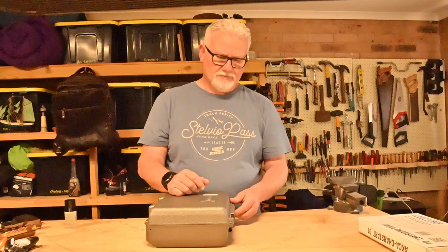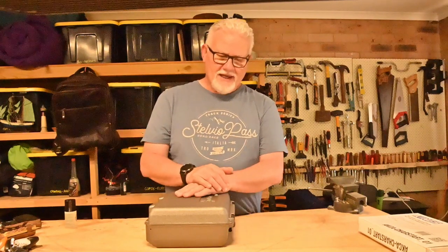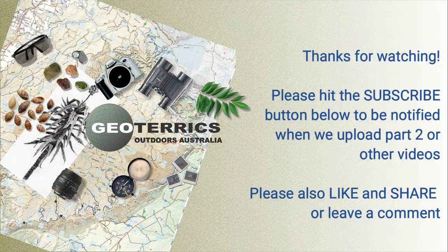Hey, if you've enjoyed this video, please share it with your friends, please like and leave a comment — I always enjoy reading the comments. Please subscribe if you haven't already done so, and thanks for watching.